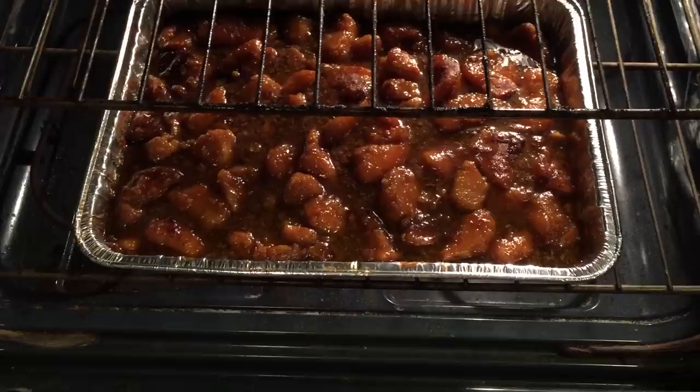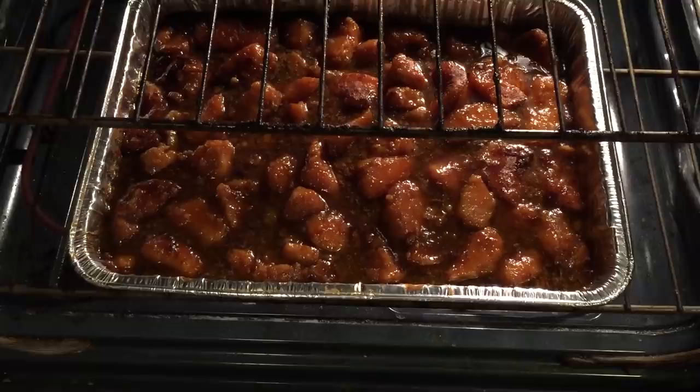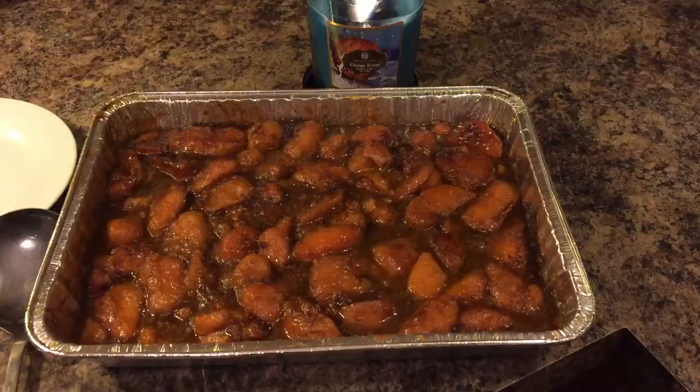Here's our sweet potatoes. I'm going to let them go for about 15 more minutes. I've turned my heat up from 350 to 375. After 15 minutes I'll be right back and I'll let you all know what this tastes like. Look at this, guys.